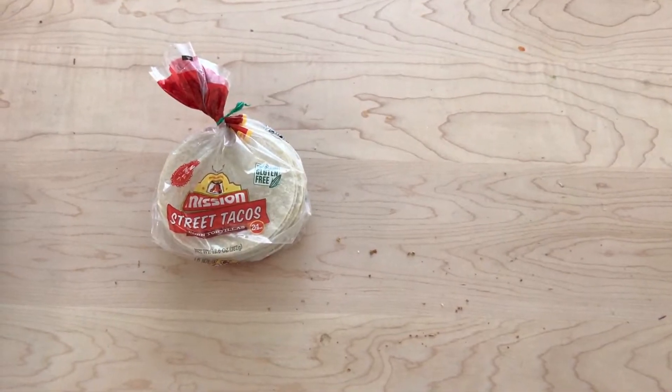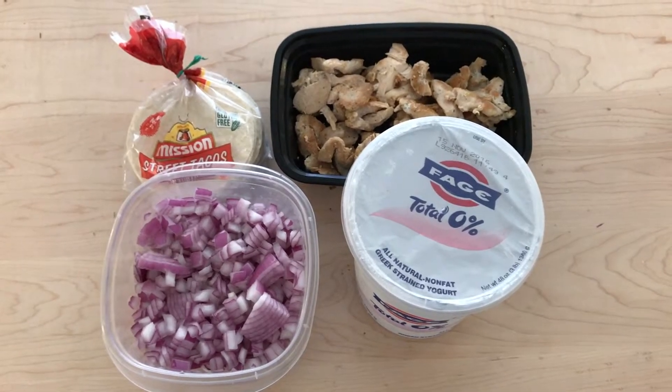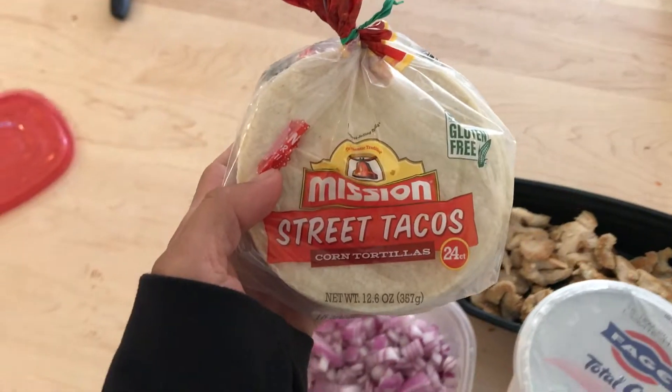What is good guys, Wesley Wong from Wesley Wong Fitness here. In this video I'm going to show you guys my healthy protein taco recipe. The ingredients you're gonna need are tortillas, chicken, onions, Greek yogurt, salsa, and cheese.